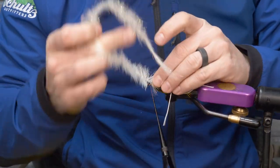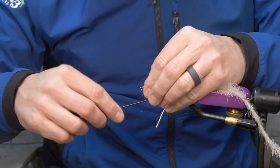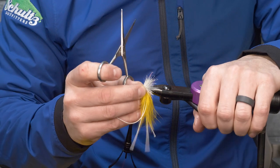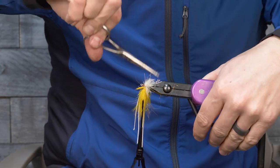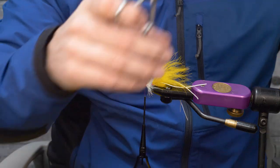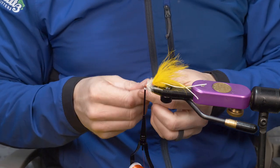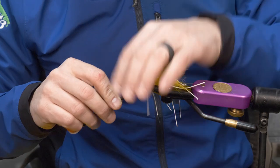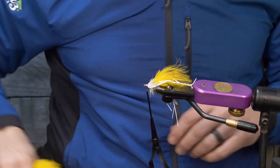Go a little over halfway up the shank with the translucent brush and clean it up. Then add another set of rubber legs — this time two down each side for a total of four. You can trim them at the end. Then back to the hen saddle, working your way down into the longer feathers as you go.